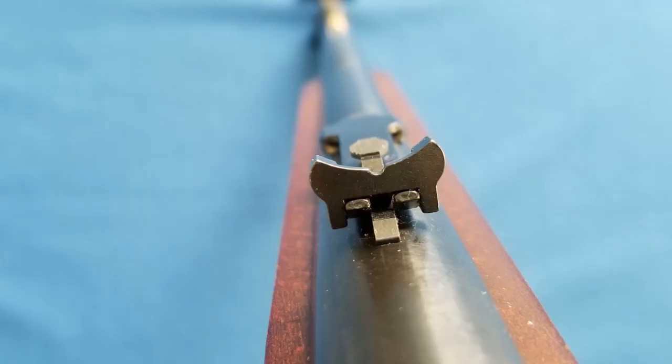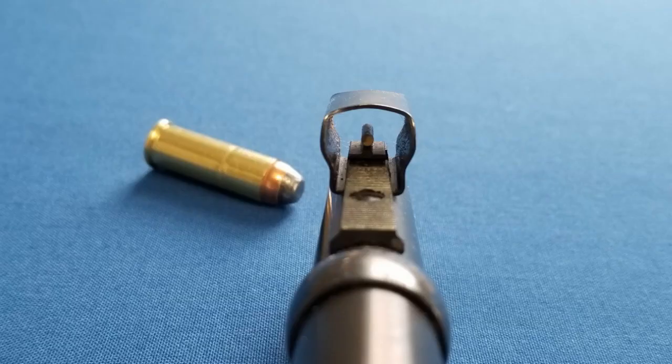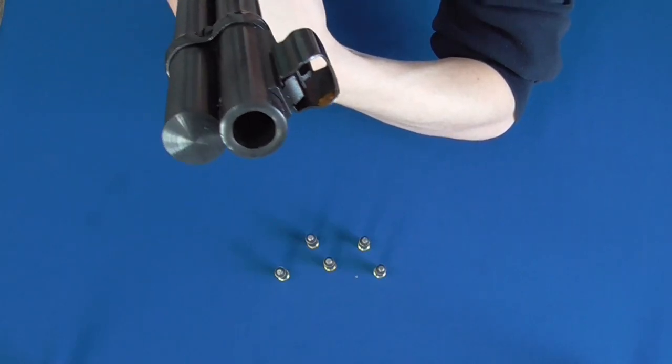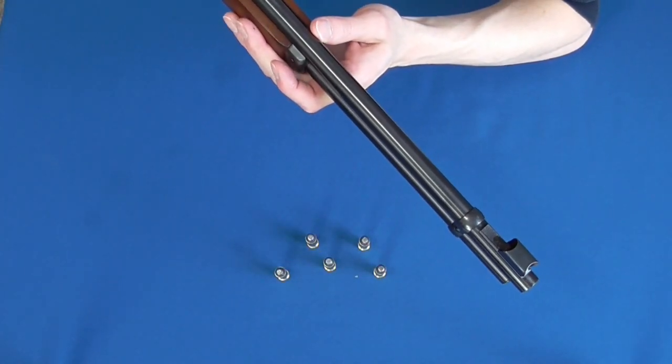The rear sight is adjustable for elevation and the front sight is a nice thin blade that is shrouded. I was very surprised to find that I actually really like this sight setup, although it might not be ideal for those who don't see real well.